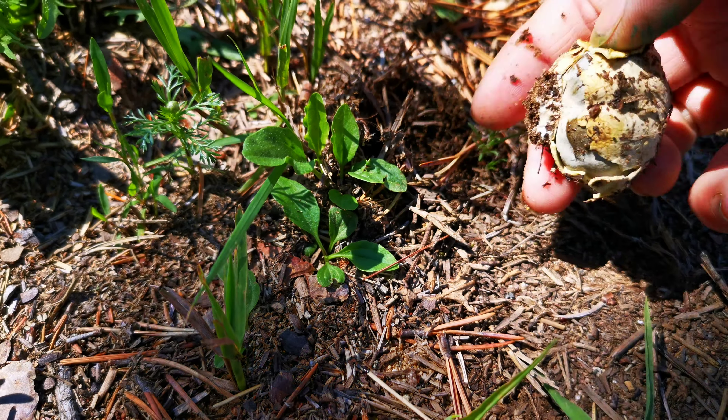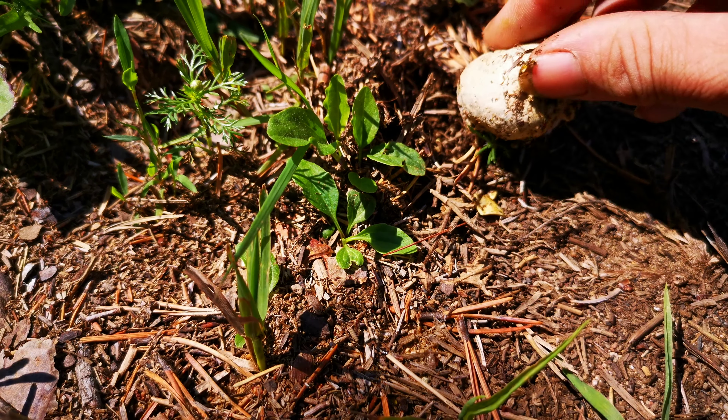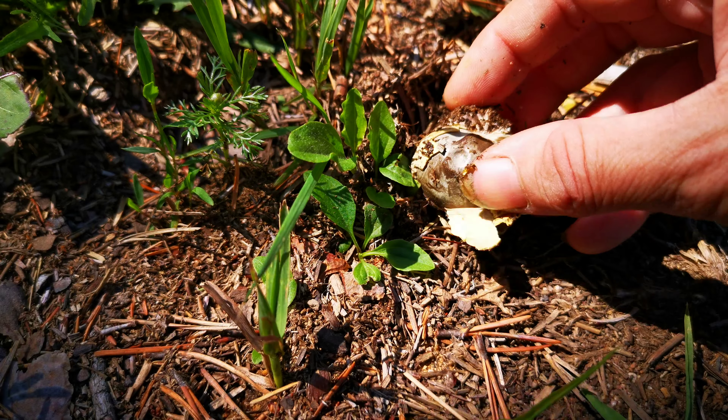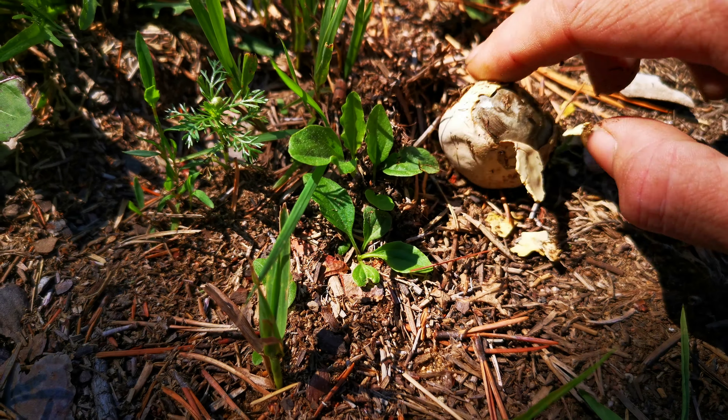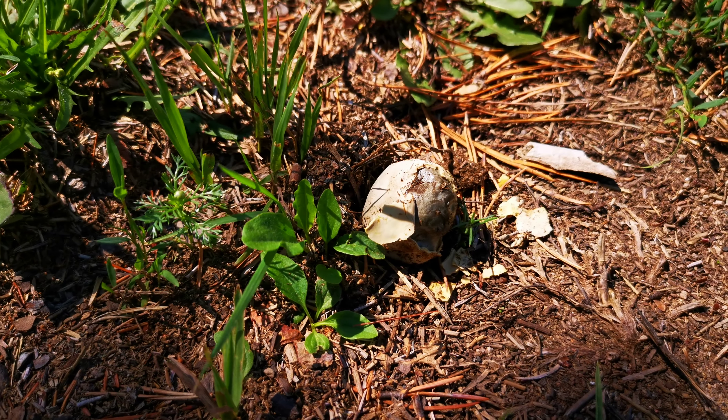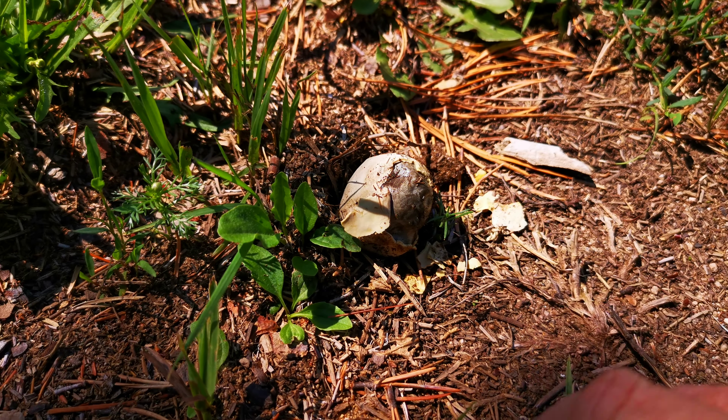That's not an Amanita egg. It might not be a puffball — it might be an earthball. Amanita wouldn't heal like that, and it's past its prime, so you don't want to eat that one anyway. But just to show you, you want to go up and puff it up.